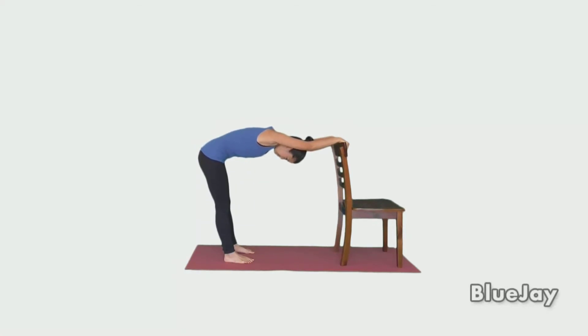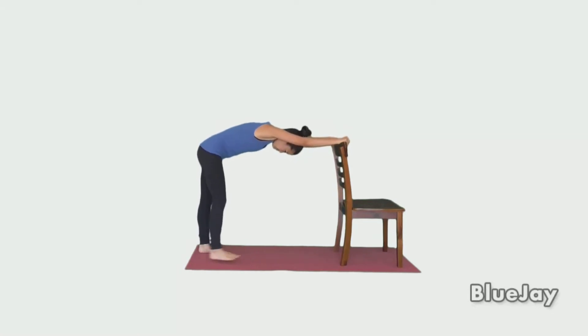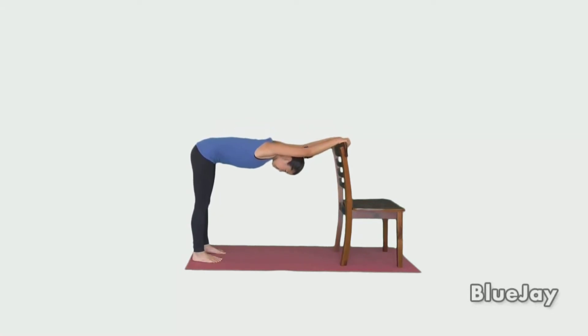To get a deeper stretch, you may take a step or two backwards. Hold for 15 to 30 seconds or as directed. Repeat as directed.